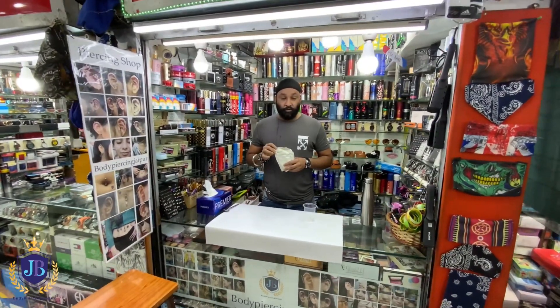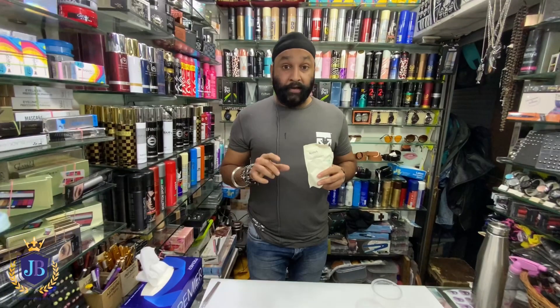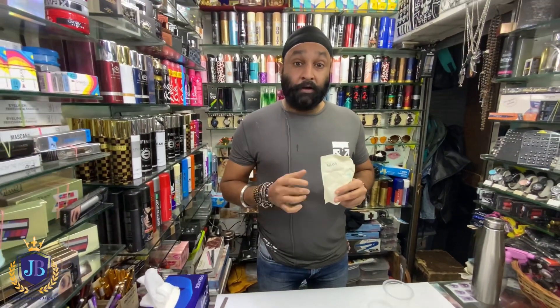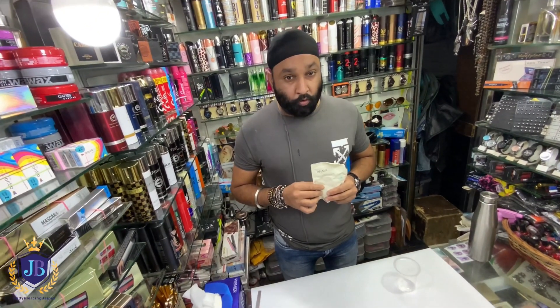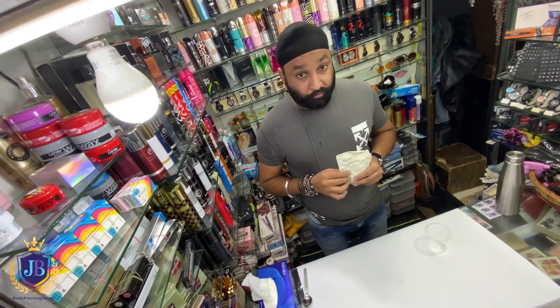Hello guys, Body Piercing Chap on YouTube channel. Today we are making a video about home hacks — if you have small injuries or piercings or problems, how can you give treatment at home? We are telling you today.